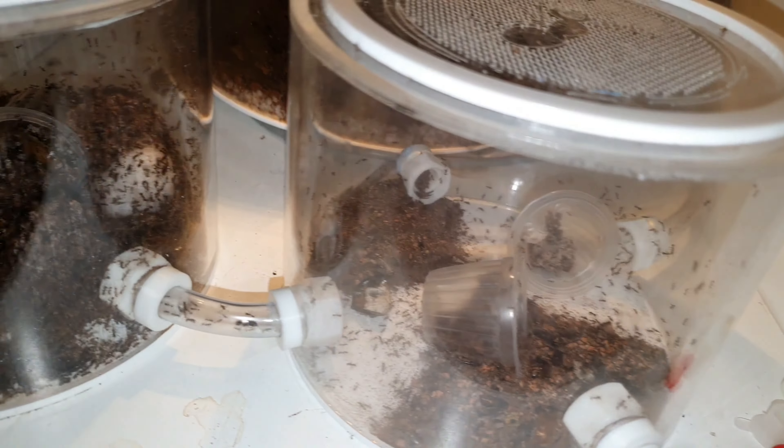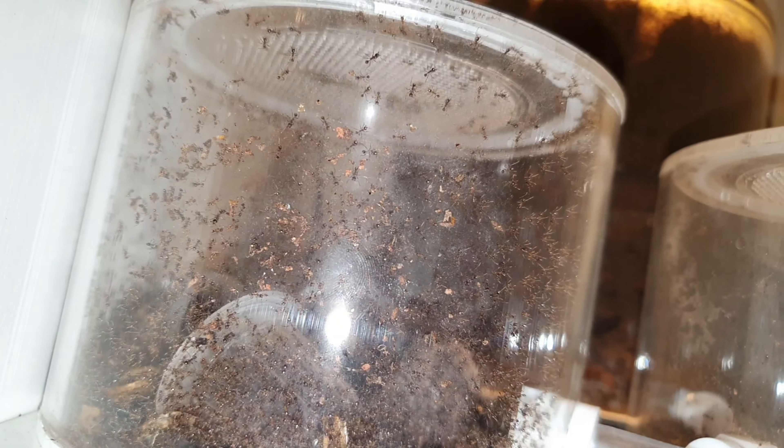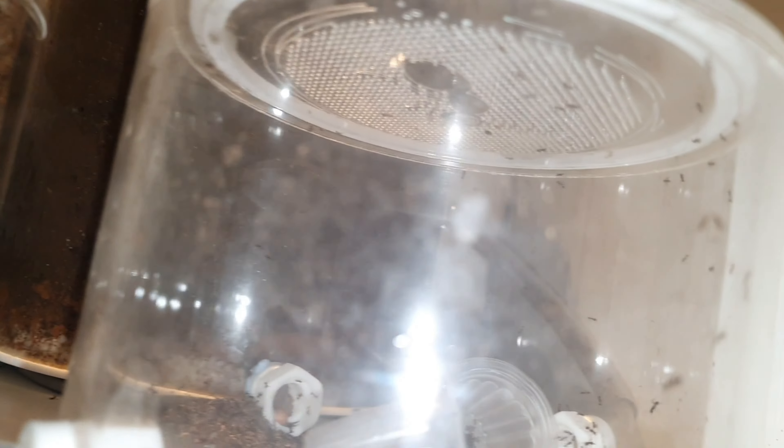Welcome back, I am The Colonialist and today is the Carabara of Finist move. It's pretty insane so let's see how we get on.